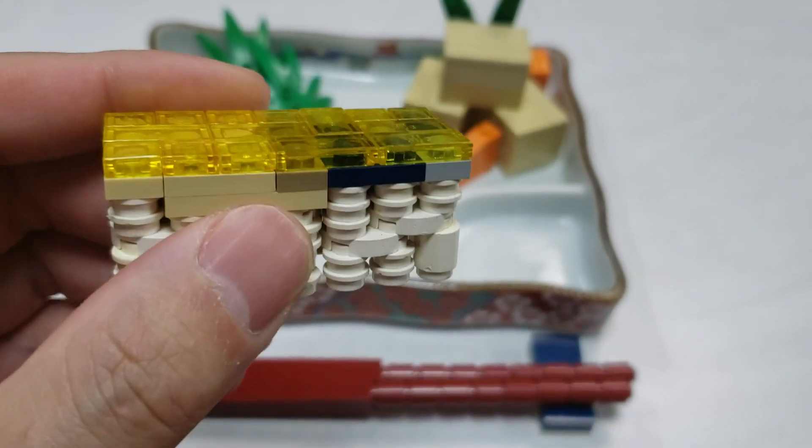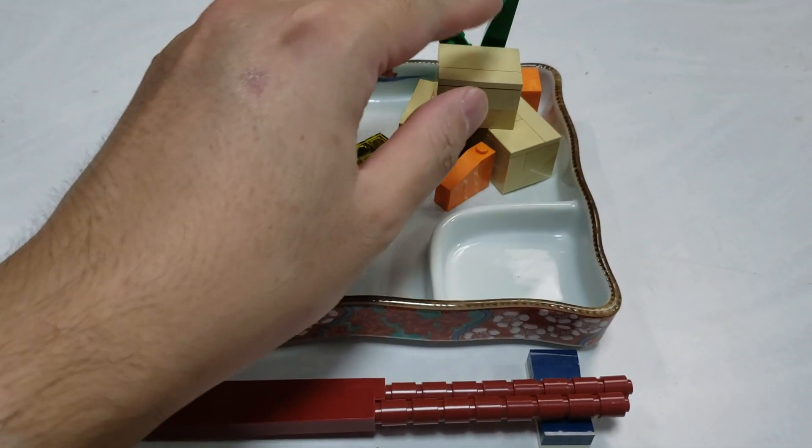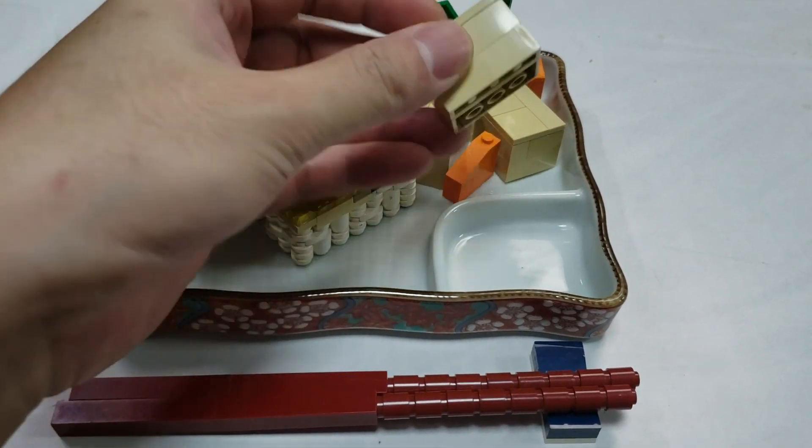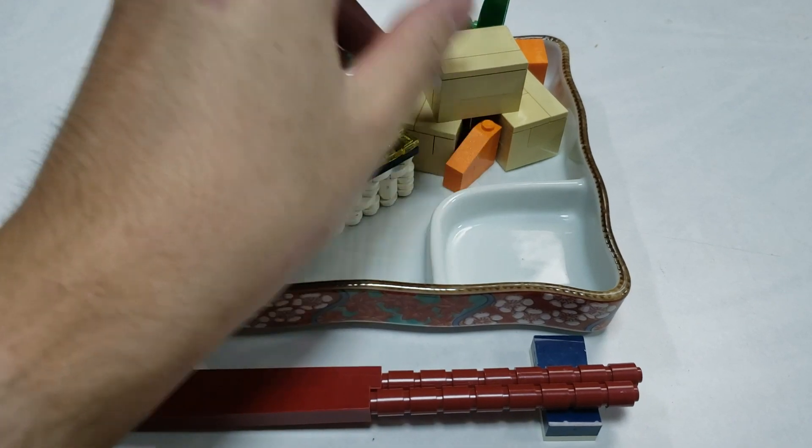This time I am making Battera and Koya Tofu that have been talked about. I'm someone who avoids kelp on Battera, and I don't really like Koya Tofu.